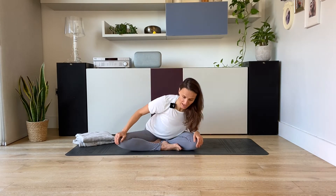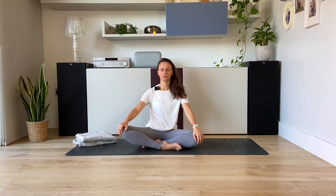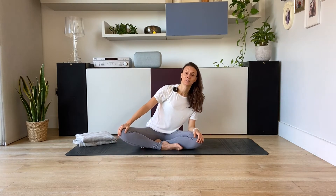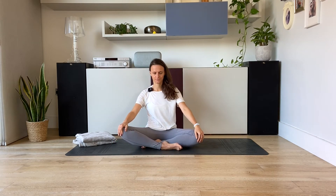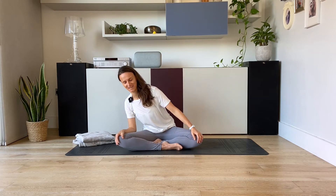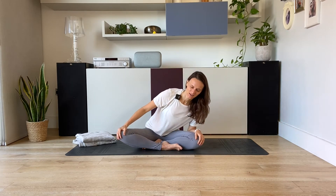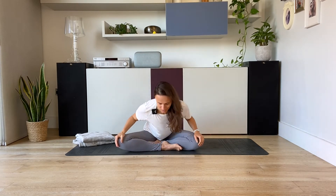Try as best as you can to synchronize the breath with the movement. When you're comfortable with the movement you can also close the eyes, to connect to the sensations in the hips and in the low back as you rotate forward and back. And then change direction. Maybe you can feel the pelvis rotating, rolling forward and back as you move around the circle with your chest.